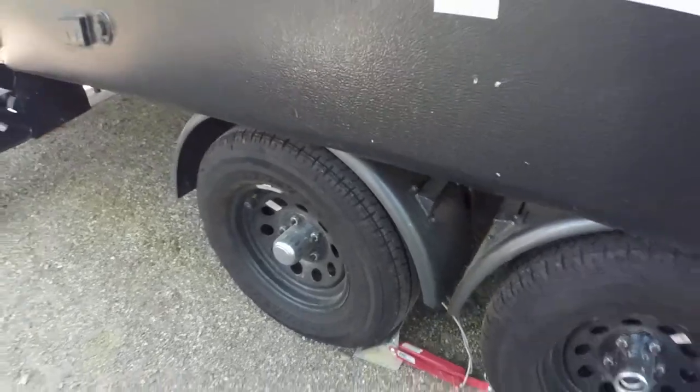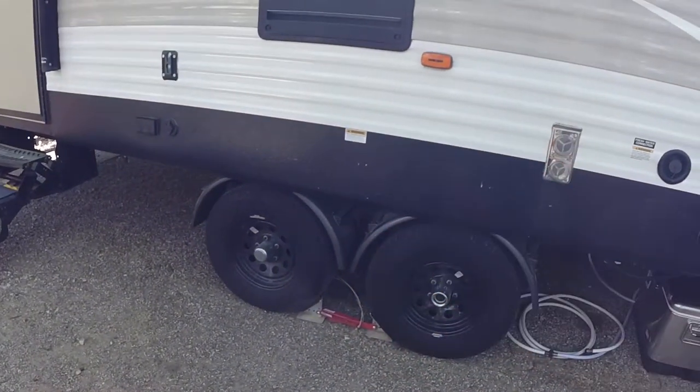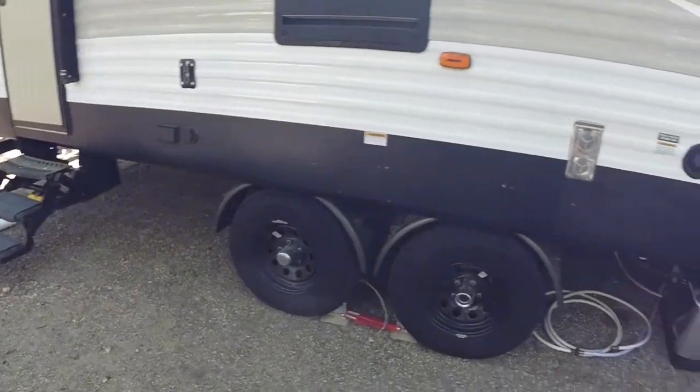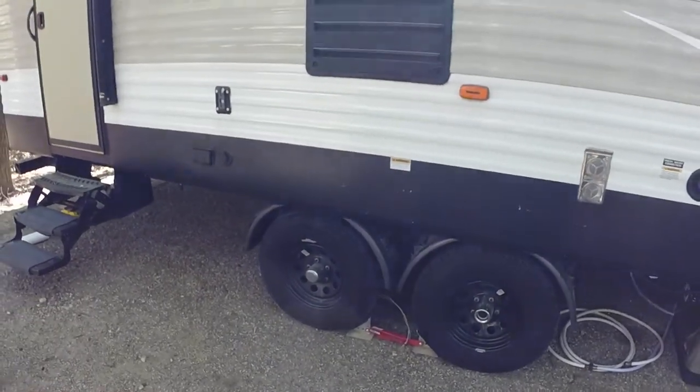Another thing they do is protect the underbody of the trailer from all the spray coming up — if you pull it in the rain, it won't get everything super drenched. So anyway, that's just a little modification I did to the trailer.